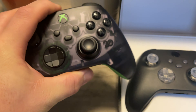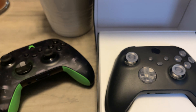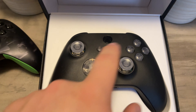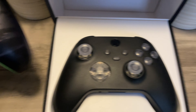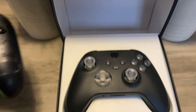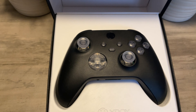This is actually my personal one that I'm keeping, so we're not doing this one. We're gonna do a brand new unopened one that I'm actually gonna put on eBay and sell. This kit comes with all your buttons, the two joysticks, and the D-pad. I really like this kit because there's two different ways you can install it and both are fairly easy.